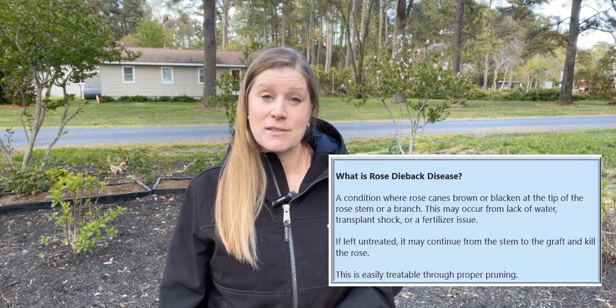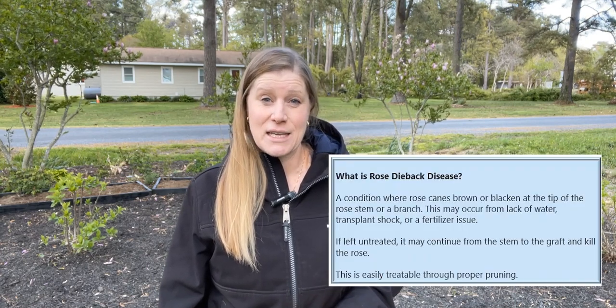Hello fellow Rosarians. I thought I'd take you around with me. I need to clip up a couple of roses that I just put in the ground. I'm seeing that they have a little bit of dieback, so I want to come back just in case there's any issue going on that I'm not aware of.